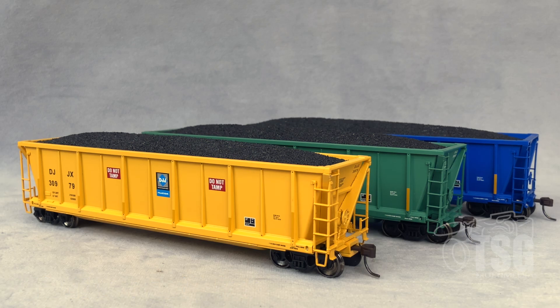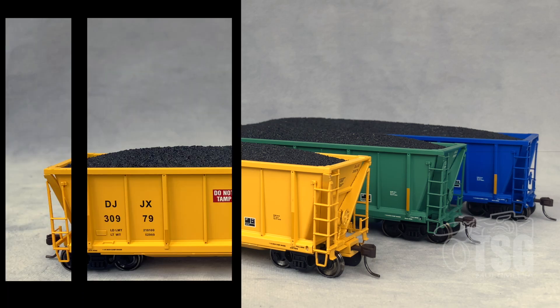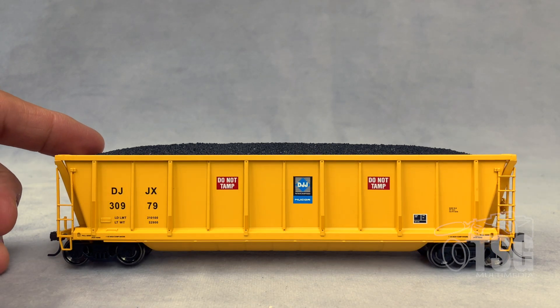If you're worried about which paint schemes they come in, your best bet would be to go to Atlas's website and find out if they have the ones you're looking for. Since we have three of these to look at, I figured we'll do a fairly in-depth look at the first one, and then we'll do kind of overviews of the other two, because they're going to be very similar.